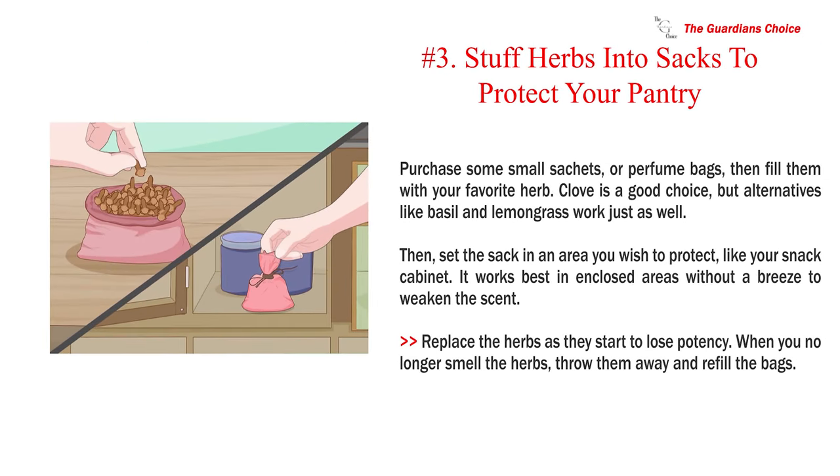Number three: stuff herbs into sacks to protect your pantry. Purchase some small sachets or perfume bags, then fill them with your favorite herb. Clove is a good choice, but basil and lemongrass work just as well. Set the sack in an area you wish to protect, like your snack cabinet. It works best in enclosed areas without a breeze to weaken the scent. Replace the herbs as they start to lose potency — when you can no longer smell them, throw them away and refill the bags.